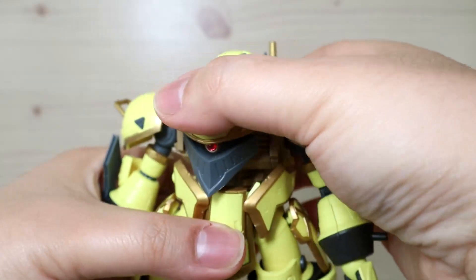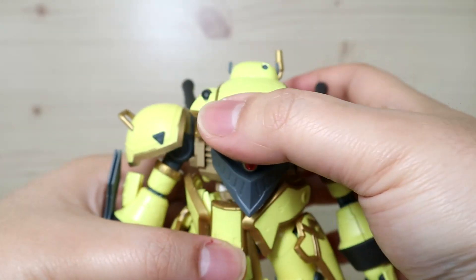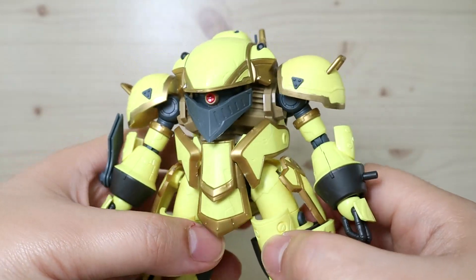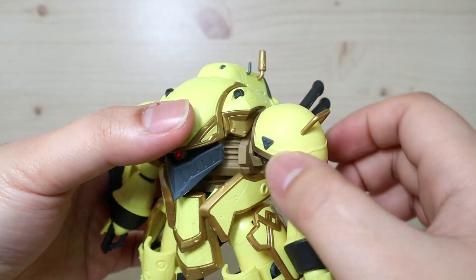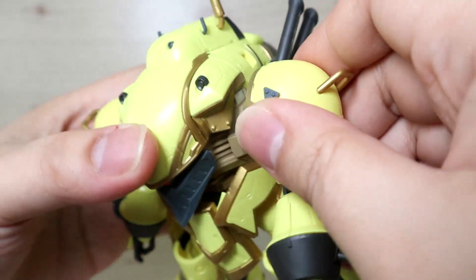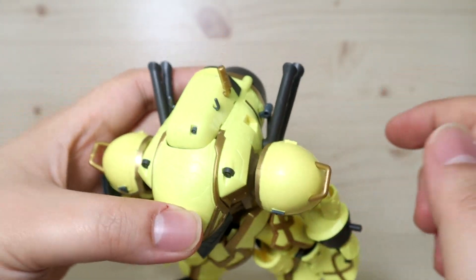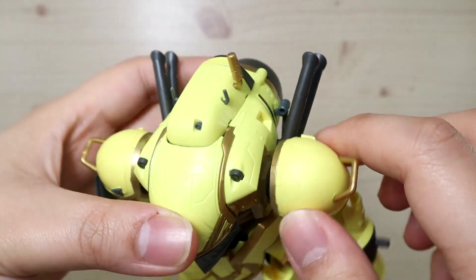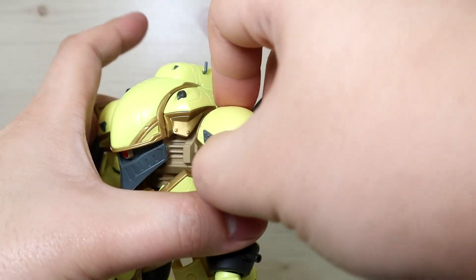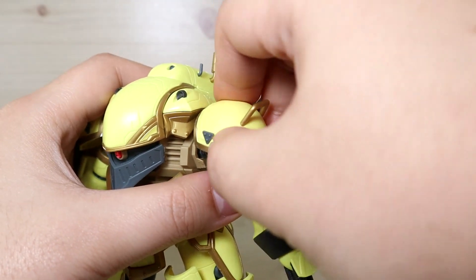There's a little side-to-side movement on the torso but no 360 rotation, which makes sense given the anime design. There's no ab crunch either. For the arms, the main connection is a ball joint allowing forward and backward movement. The shoulder armor is also on a ball joint, giving some freedom of movement.